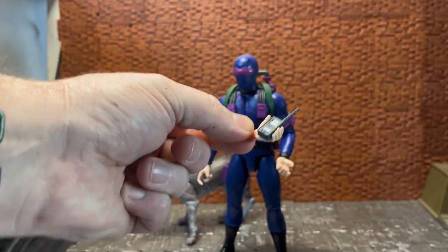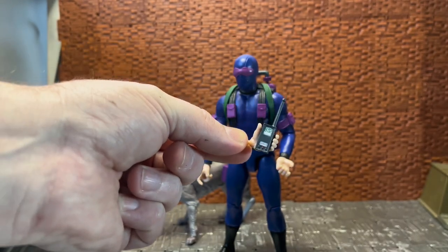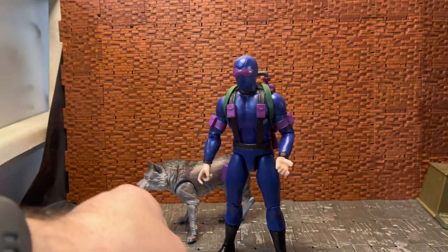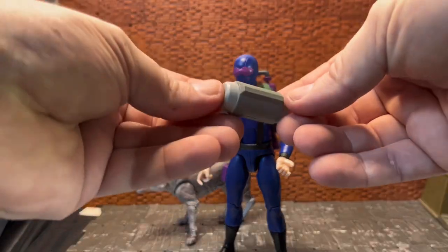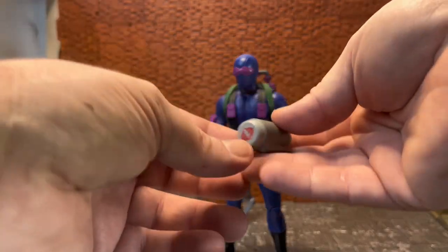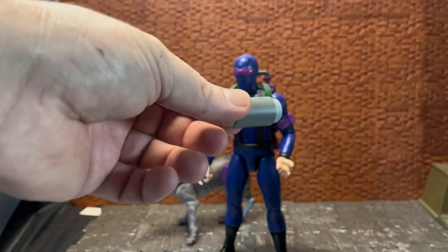You do have a slightly larger wider grip hand for both left and right that will hold the walkie-talkie, and those larger grip hands are also intended for his other accessory — the radioactive Cobra logo pod that they steal in a snowy tundra area.